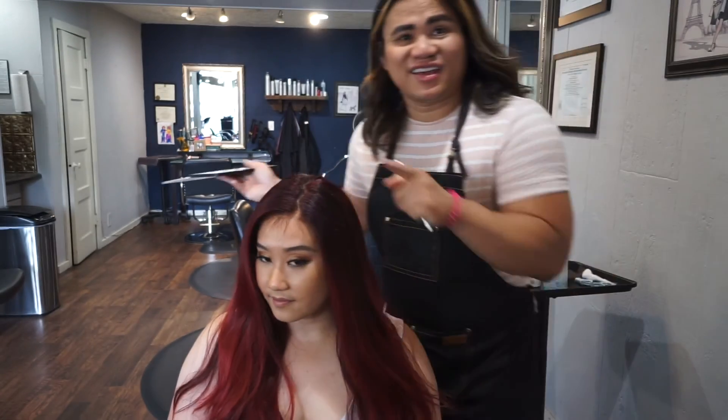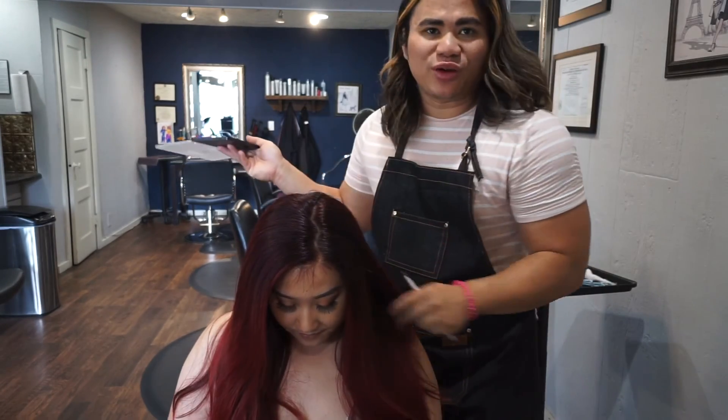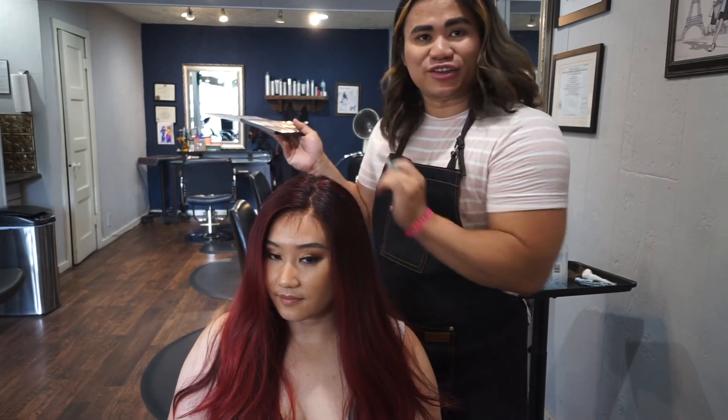As you can see, that gave it a more defined definition, almost like a scalp. Sometimes you don't want to do it too much if you want to create that natural scalp look.